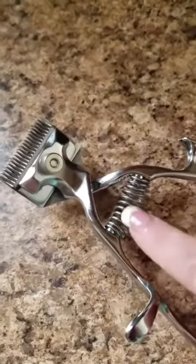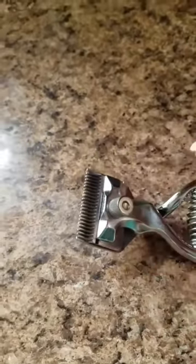It has a nice strong spring and an adjustment coil.